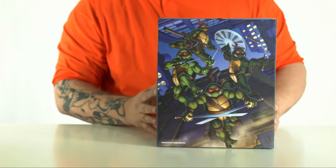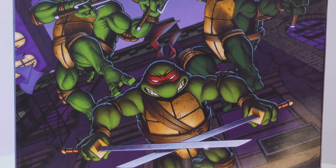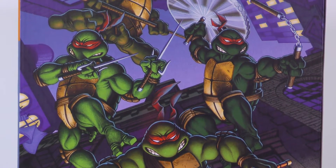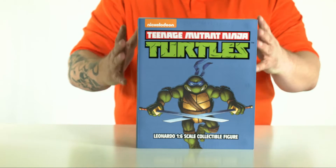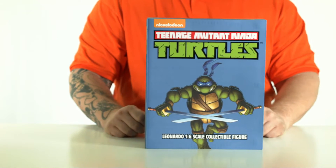On the back you've got a really cool art piece right there — kind of that classic Eastman and Laird look. Mondo's done a pretty good job at not just the figure but the box and the box art as well. The package art itself is actually done by Jason Edmonston. Great job, Jason.